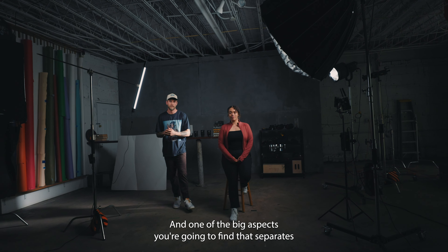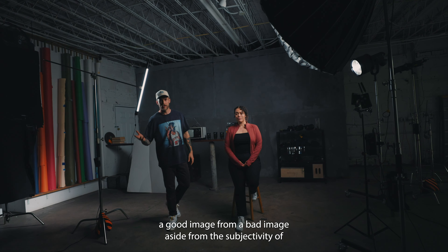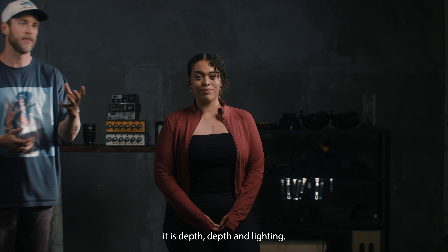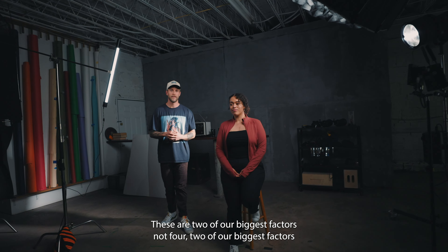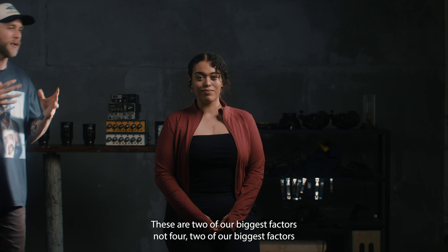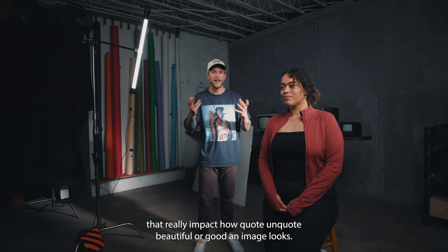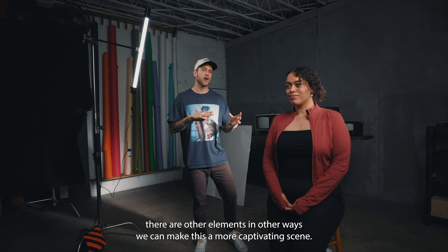One of the big aspects that separates a good image from a bad image — aside from subjectivity — is depth. Depth and lighting are two of our biggest factors that really impact how beautiful or good an image looks.